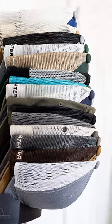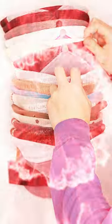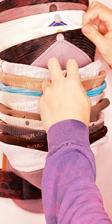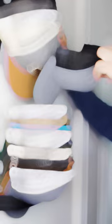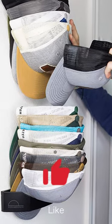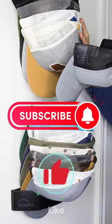Its sleek and modern design makes it a stylish addition to any room, and its easy installation process means you'll have your hats organized in no time. Say goodbye to cluttered closets and hello to an organized and efficient space with the Dome Dock Wall Mount Hat Rack.